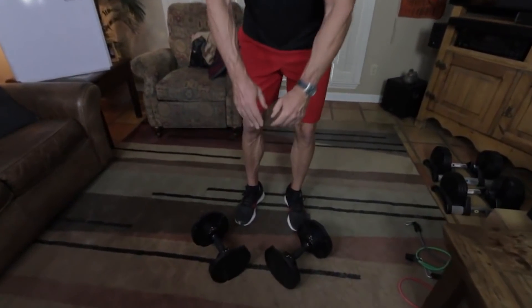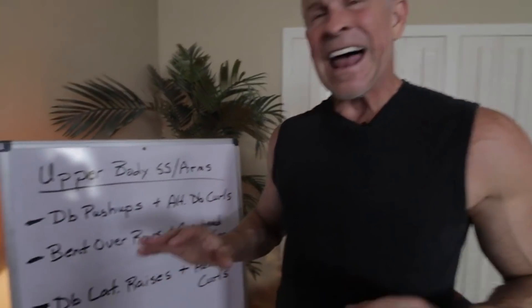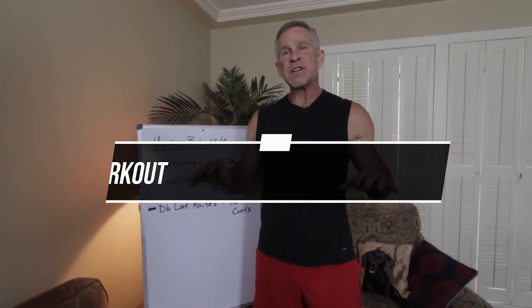Alright guys, you probably know Mojo — that's my current lab. This was my former lab, Katie, many years ago, very near and dear to my heart. But Mojo is a blast. Weird introduction to this week's workouts, but I like to change things up. We're going to be focusing on upper body twice this week, lower body twice this week. Every single workout this week we're going to incorporate something new: supersets.